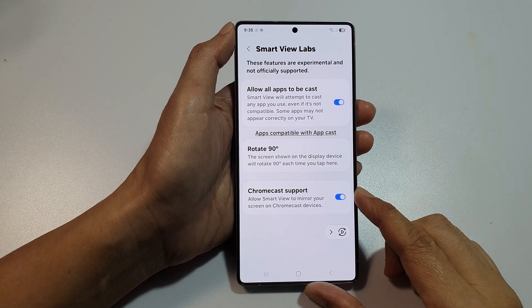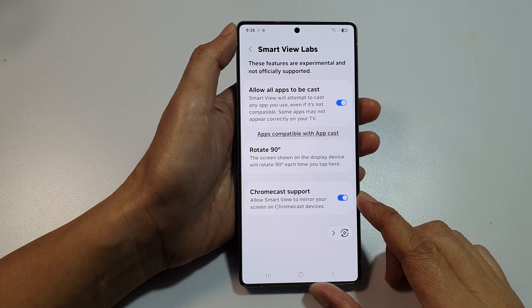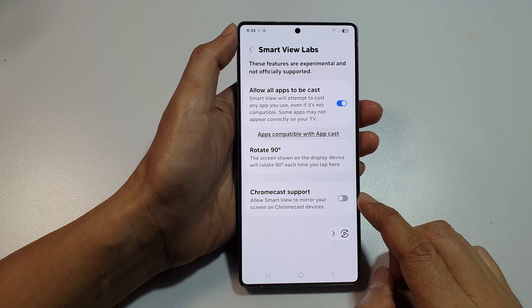How to enable or disable Chromecast support for a mirror screen on the Samsung Galaxy S25, S25 Plus, or the S25 Ultra.